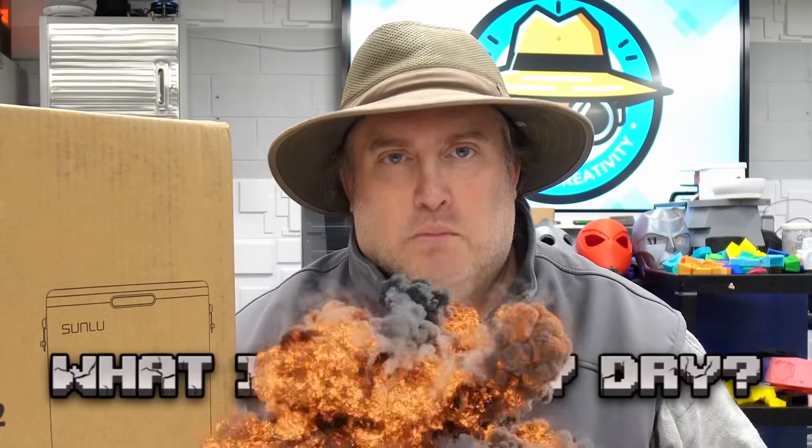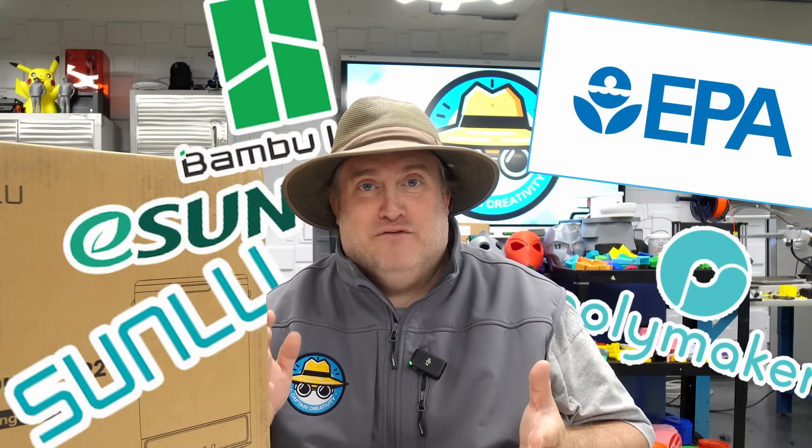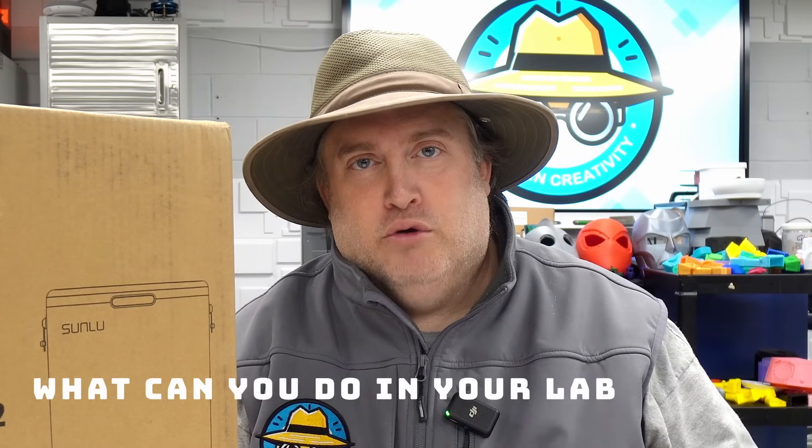We all know you're supposed to keep your filament dry, but what is really dry? We have recommendations from the EPA and from our filament manufacturers. Today we're going to go into it and see what's realistic, what's the gold standard, and what you can do in your own home or lab.